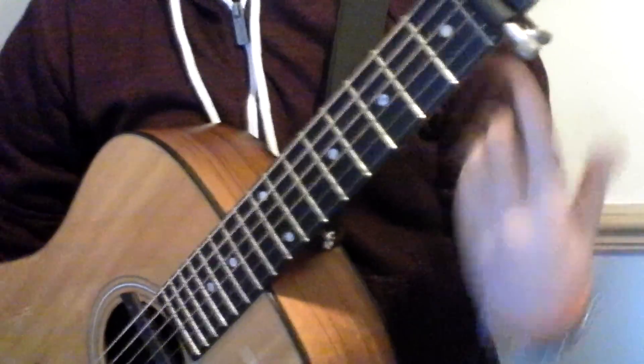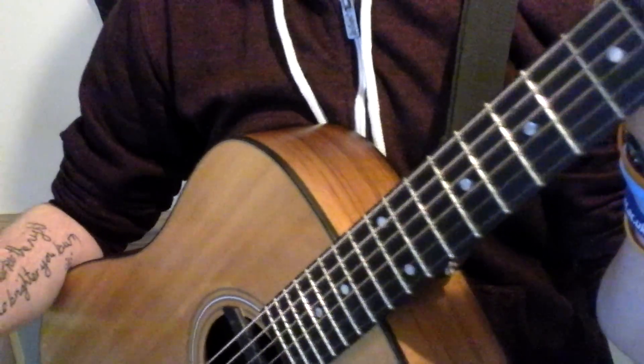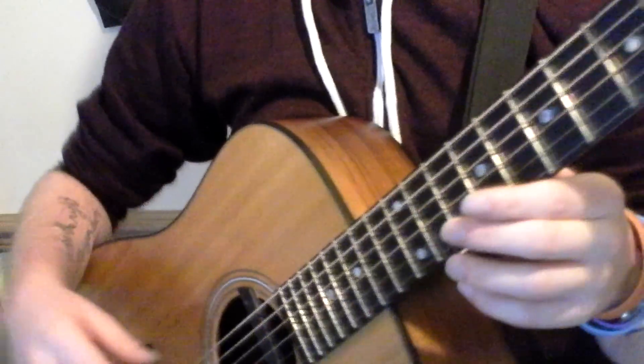That's going to give you DADGAD up four semitones. Basically, there are four chords in the song.